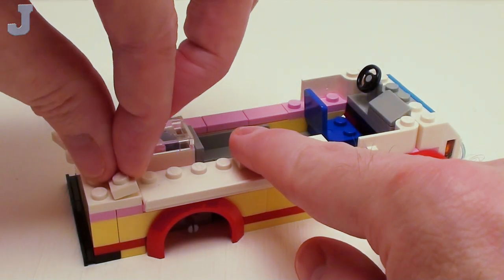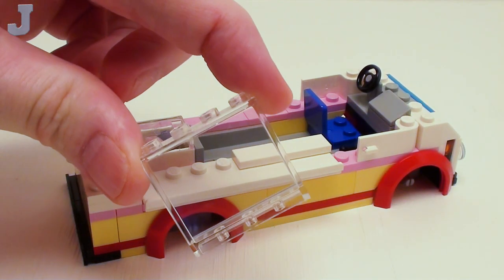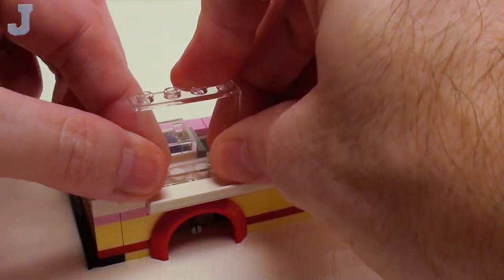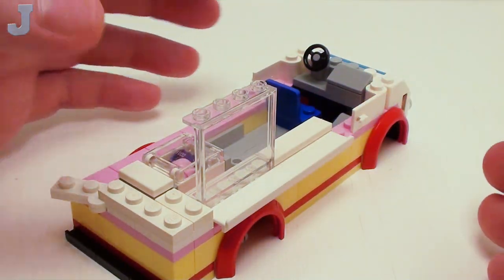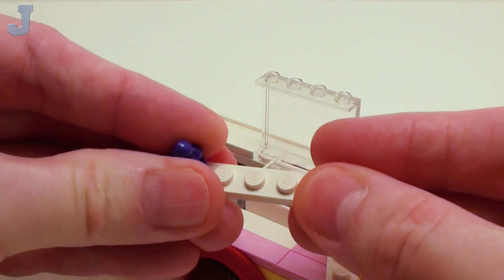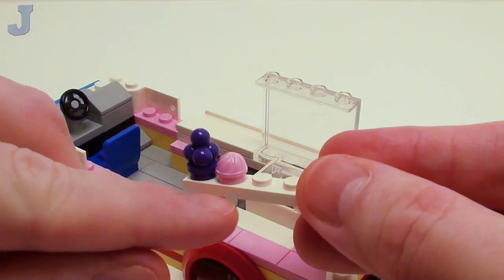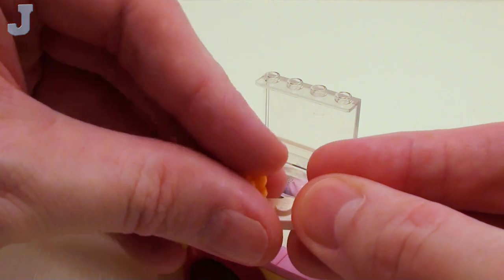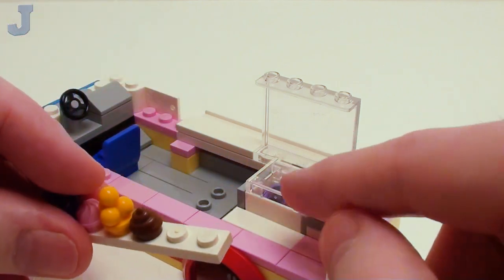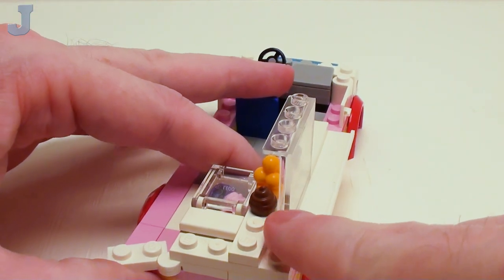In this area, we're going to set down a 1 by 2 plate and a 1 by 4 plate. For our stationary window, let's take a 1 by 4 by 3 transparent clear wall element and place it so the inside portion is facing the inside. Let's display some ice cream on this 1 by 6 plate — I'm going to dress this up with a few samples of ice cream, some berry types and ice cream toppers. We're going to tuck it right inside here so it's halfway inside the window.